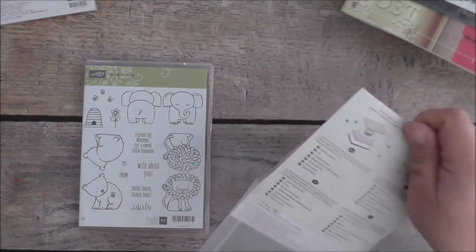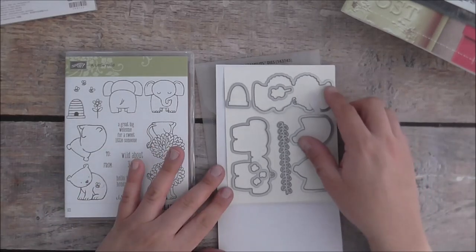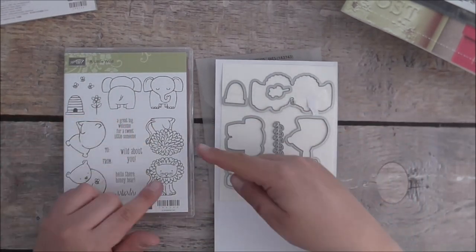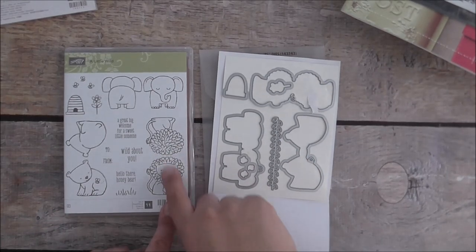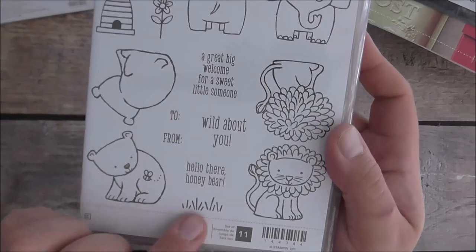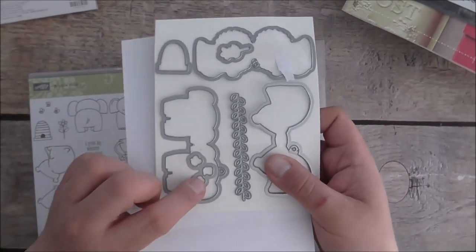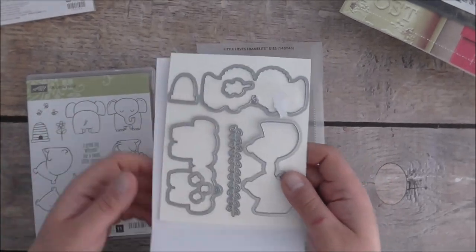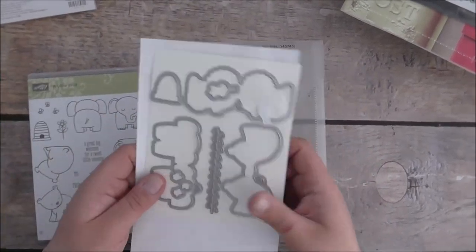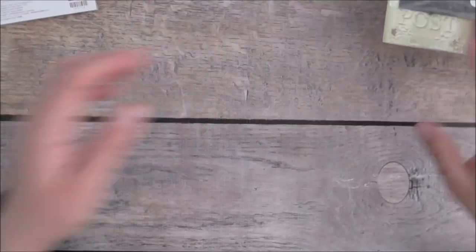I got the Little Wild bundle — I'm just so in love with this. It bundles with the Little Loves framelits dies. You stamp an image once, then use the framelit to make a little tag with a front and back view in the shape of a lion, a bear, and an elephant. There are sentiments, a 'to' and 'from,' little bees, and a flower die with vine accents. The die stamps and cuts it out three times for you — it's really awesome.